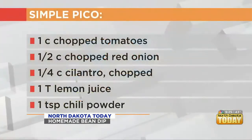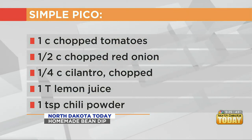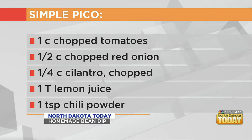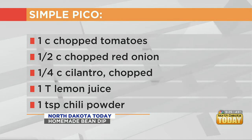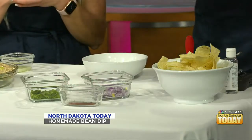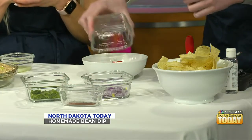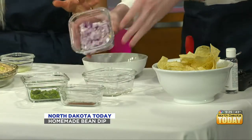The next thing is we're going to make some pico — really easy. One cup of chopped tomatoes; I just got those little cherry ones, but you can use Roma. And about a half a cup of onion — I did maybe a little less because I was like, this is a little strong. Red onion.